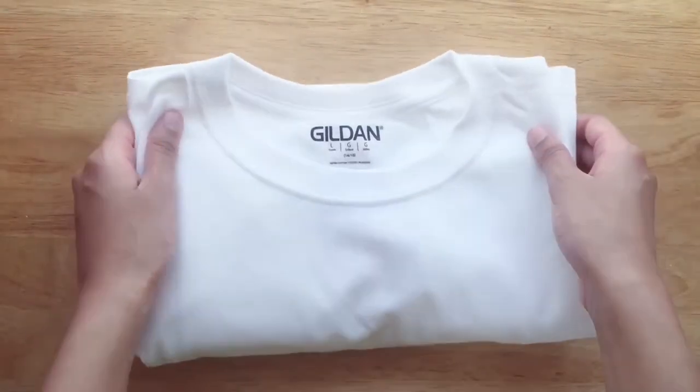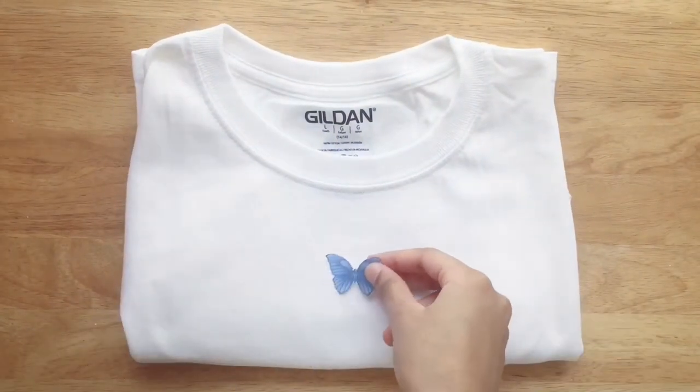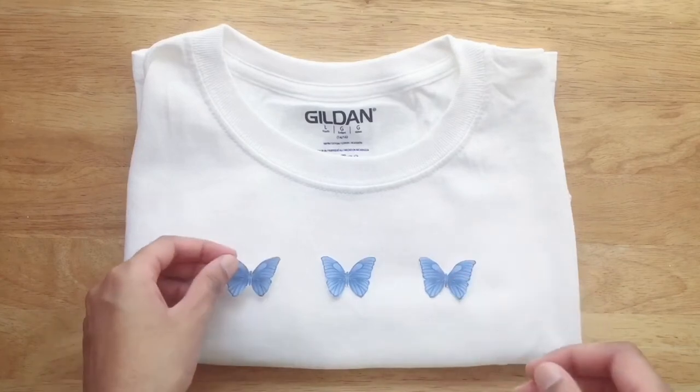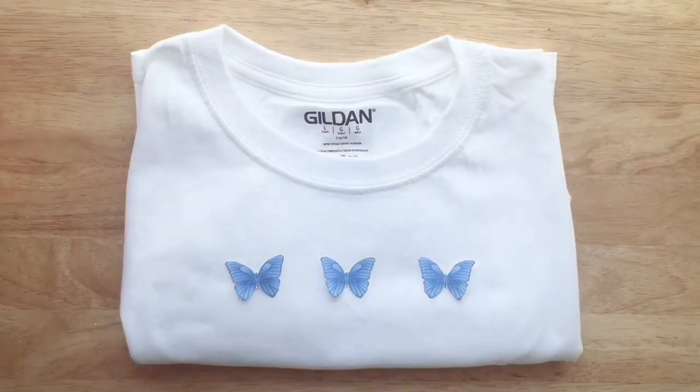Now, grab the t-shirt and decide where and how you want to place the images. With a small piece of saran wrap, wrap the pictures, folding back the excess.